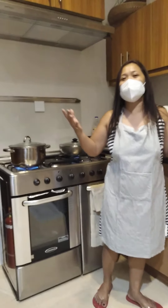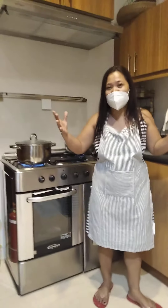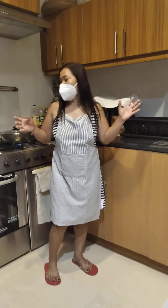I will also prepare some other ingredients and a bowl. I want to use a proper, clean bowl for all my ingredients.